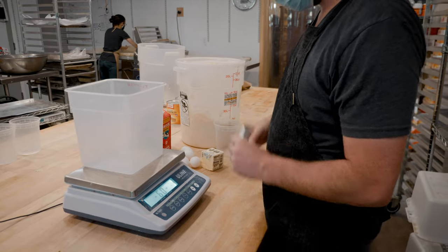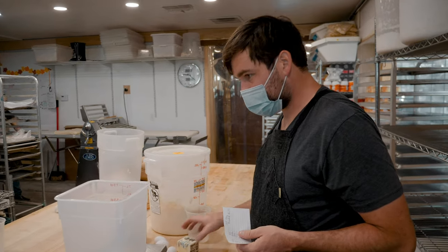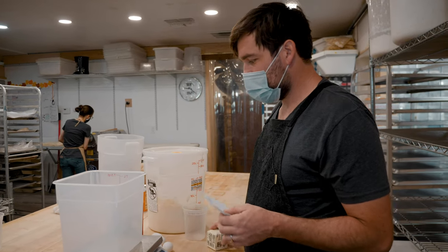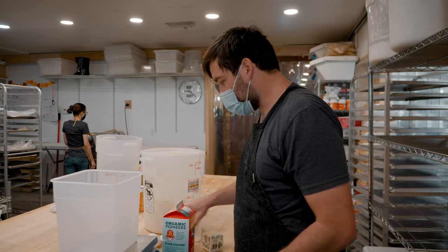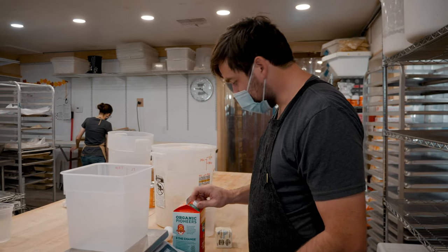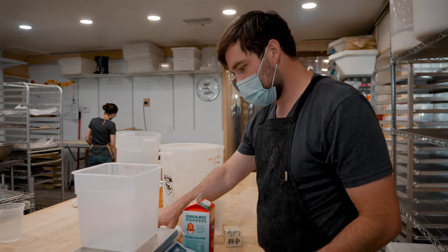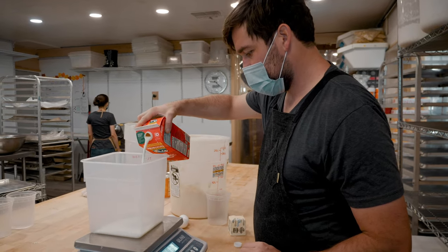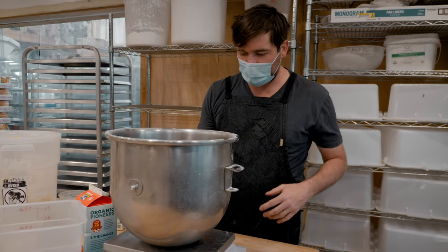Whenever I work with egg in doughs, you can look at it the same way as water. I'm going to start by cracking these four eggs and combining them with the milk — that's my hydration. So I'll put in the amount of milk that I need alongside the eggs.